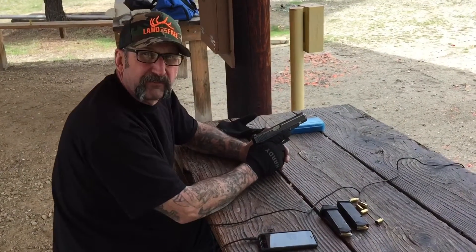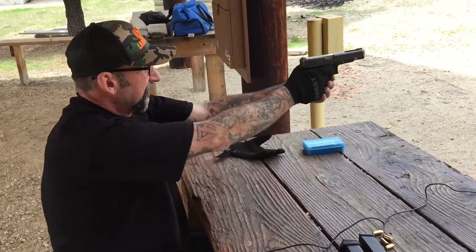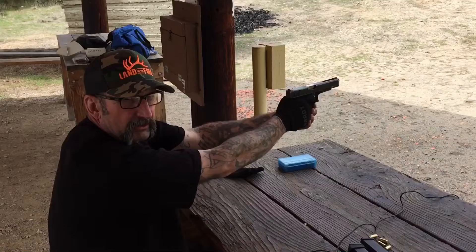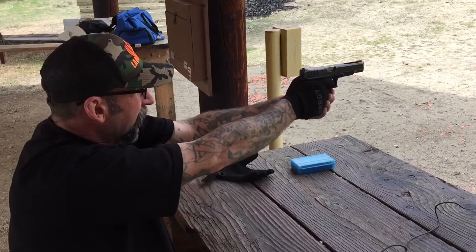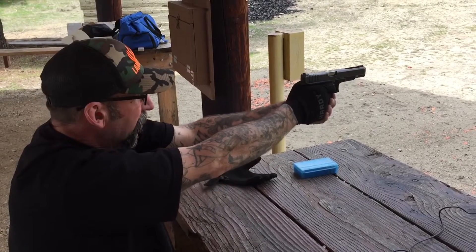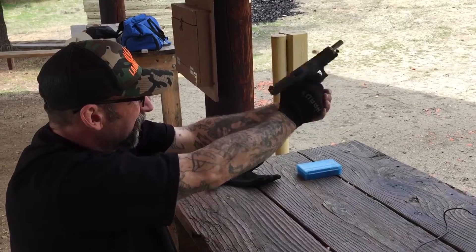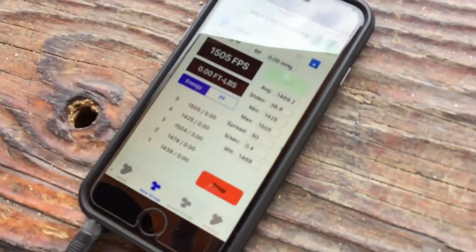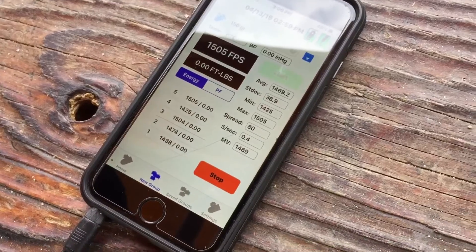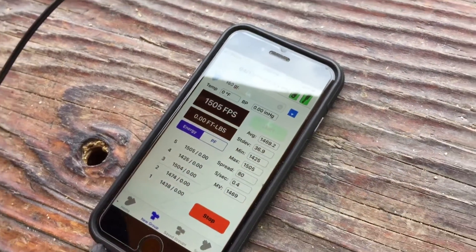Now we're going to do the 150 grain Hornady XTP over a heavy dose of Longshot. 1438. 1474. 1504. 1425. 1505. For an average muzzle velocity of 1469 feet per second with the 150 grain jacketed hollow point.